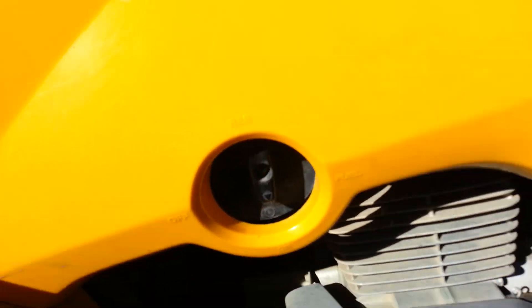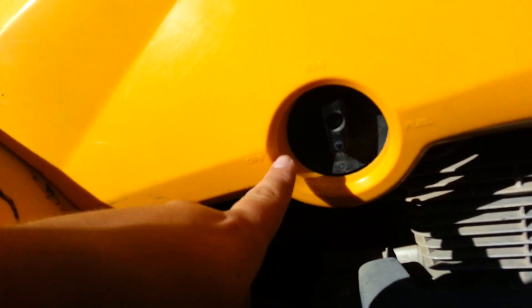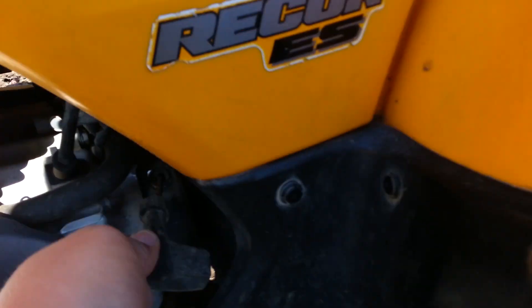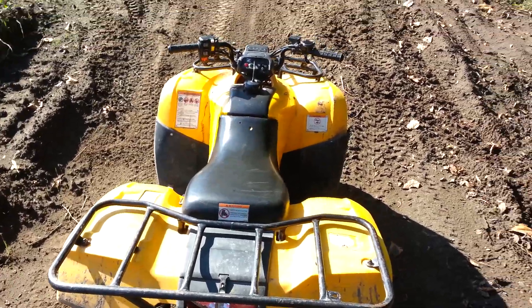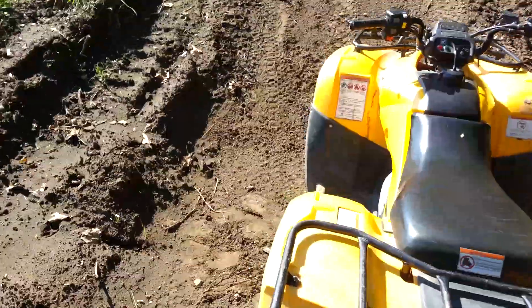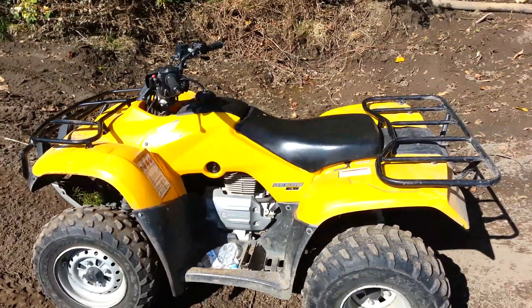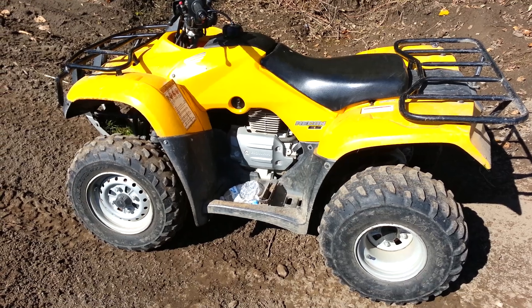You have the reserve switch — some are in different places — but up here it says reserve, on, off, and then that's the fuel. There's a pull starter right here, and I have to use that on my red quad because the starter went out. But that's pretty much how you ride a four-wheeler — it's pretty basic. This is a utility four-wheeler. I'd show you guys how to drive a clutch, but I'll do that on my dirt bike, and that'll be my next video.